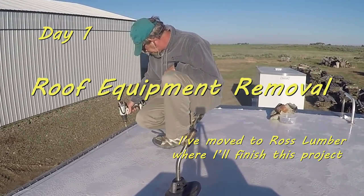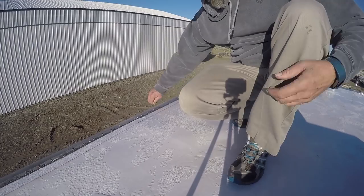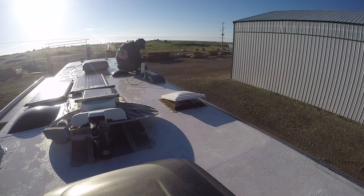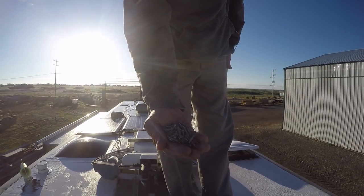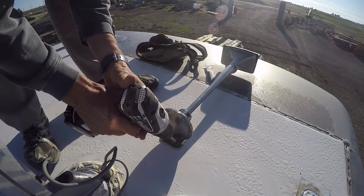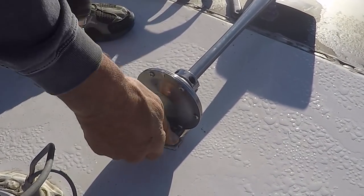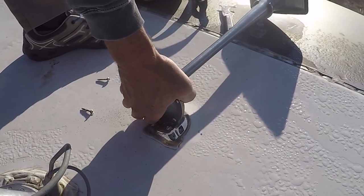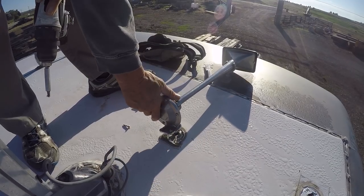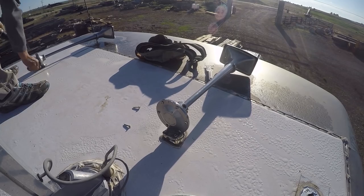Welcome to day one. I've moved over to Ross Lumber where I'm going to finish this project. Basically what I'm working on here is removing the screws from the termination bars — I spent about an hour and a half in total doing that. There are about a billion of these one-inch self-tappers in here.